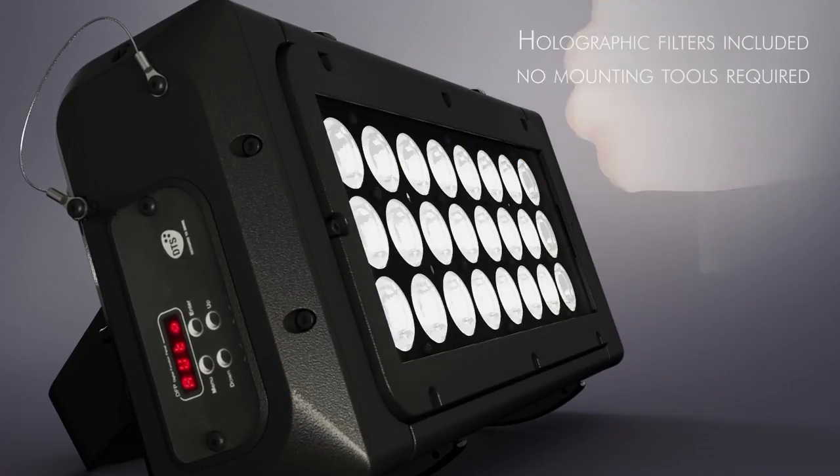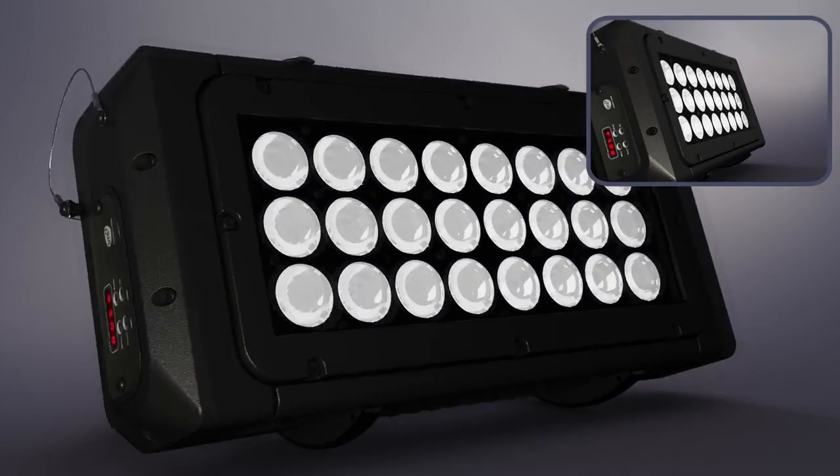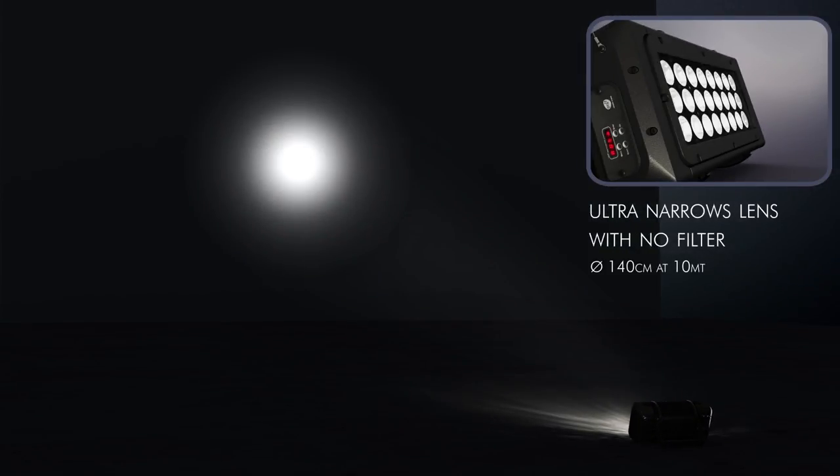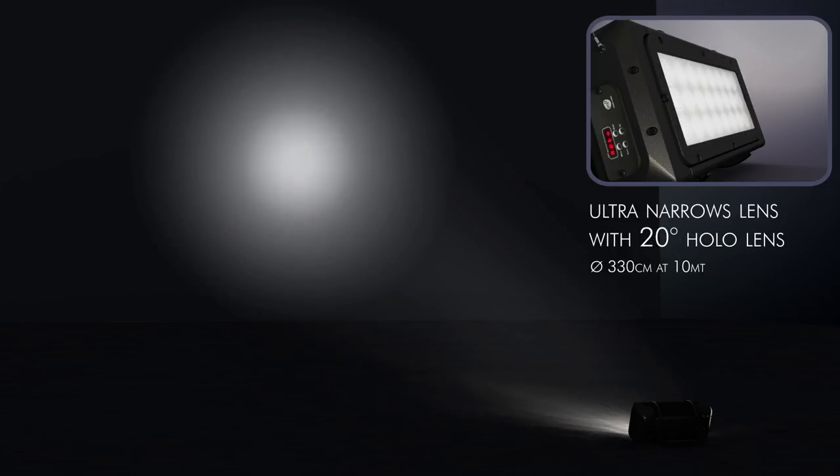Brick comes with an 8-inch lens beam angle, easily interchangeable with no additional tools, and three holographic filters supplied as standard accessories.